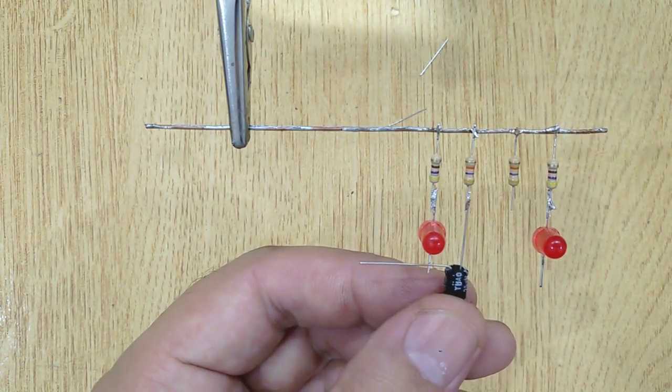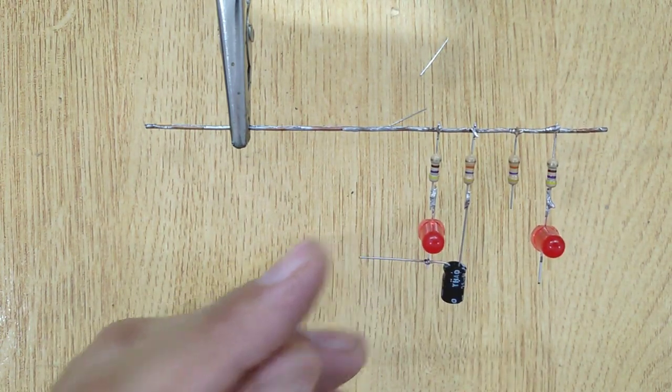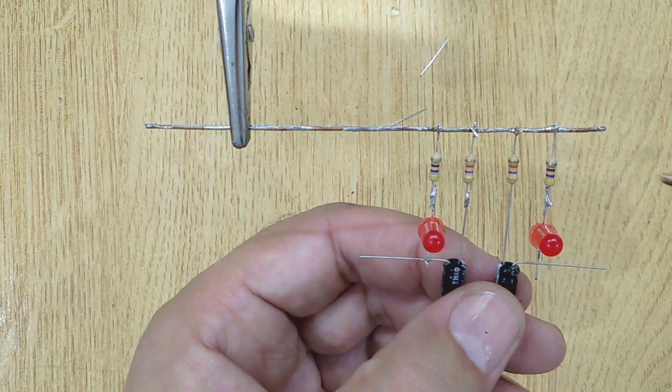Now get two 47 UF capacitors, and solder the negative pins with the 47k ohm resistors, and the positive pins with the LEDs.